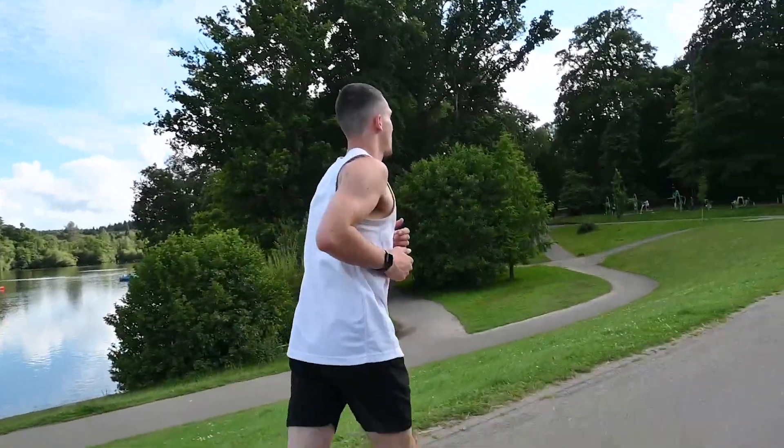Tip number three is recovery runs. These are so good for recovery — hence the name. All it involves is taking a light jog at a pace where you could speak to someone whilst jogging. You don't want to be out of breath. This contributes to more blood flow around the muscles in your body. I like to do a recovery run on the weekend, most likely on a Sunday, and it sets you up nicely for the week ahead — you get rid of a few aches and pains, it's relaxing, and you're aiding your recovery so you can train hard the next week.